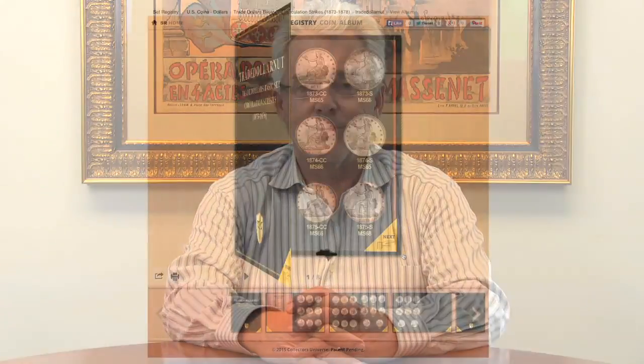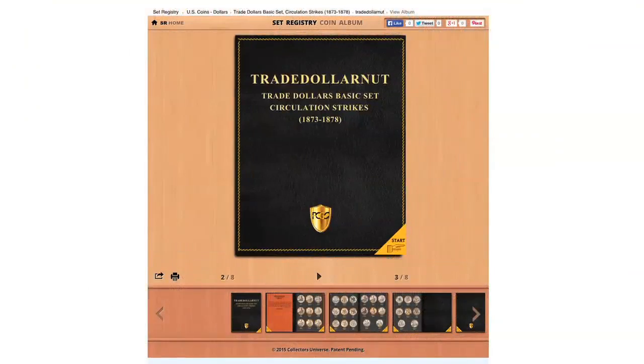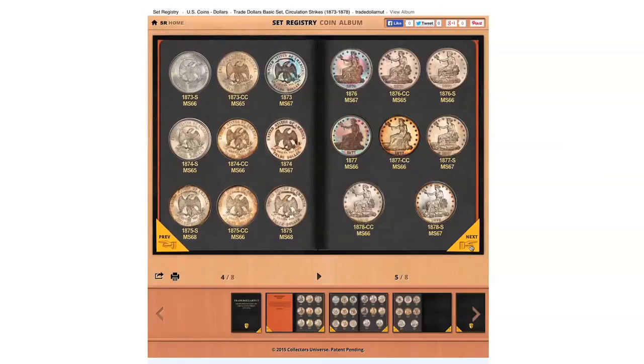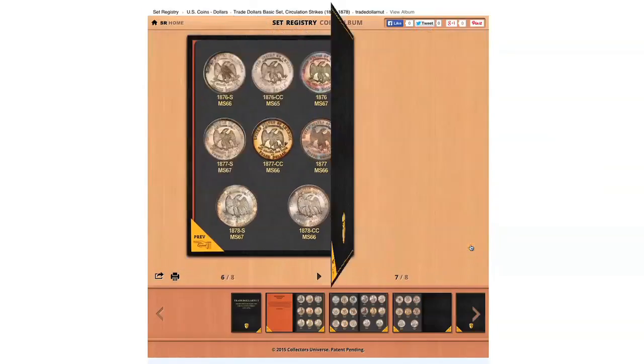At the Long Beach Show, we also announced another new function, which is our Digital Coin Album. This is really cool and a lot of fun. It's an easy way for you to take your collections and put them in the old albums we were used to when we were kids. I'm going to explain a little bit about how that works today. It's simple — it's available to anyone with a registry set. With a few clicks, you can have your entire collection housed in an album, and you can then share it with your friends. So let's take a look.